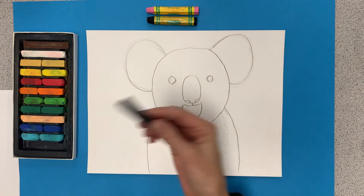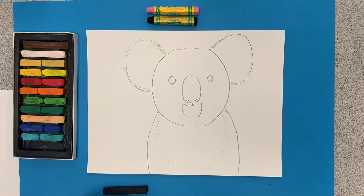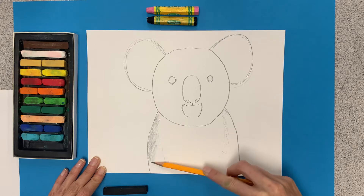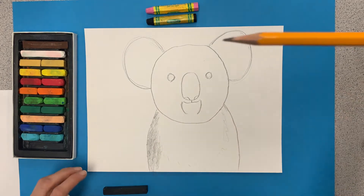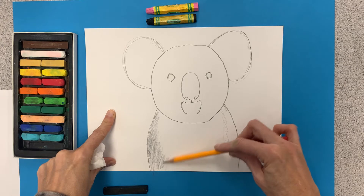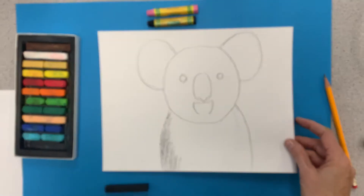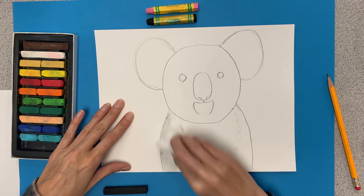All I need here is a little bit of my black chalk pastel. Charcoal works good too. You can also use the edge of a pencil — basically what we're doing is filling in our little koala bear very lightly. If you have a pencil only, take the edge of your pencil, hold it on its side like so, make sure you have a nice tip and just go back and forth. You'll have a nice wide lay-down of tone.